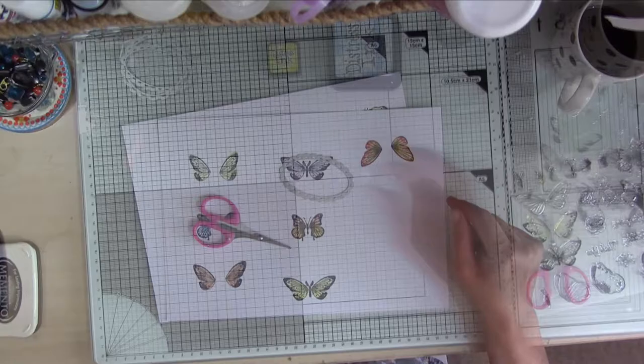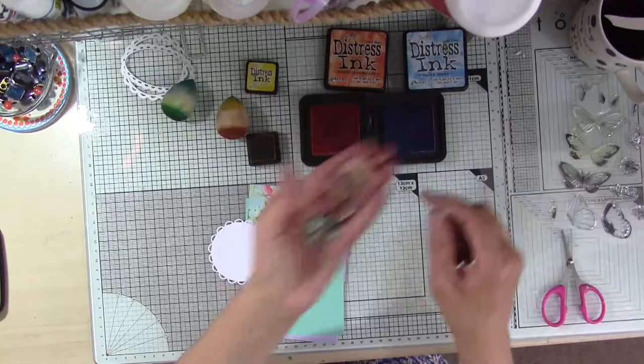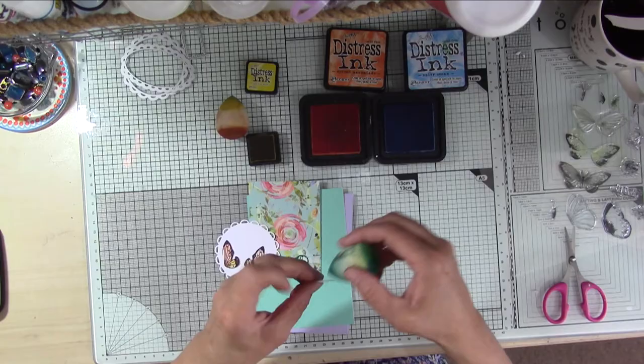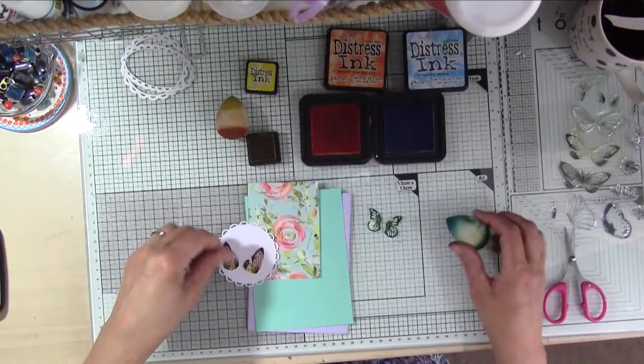I'm going to cut some of them out with dies and some of them I'm just going to fussy cut with a little pair of scissors. So here's my first card - I've already cut the pieces of paper ready. I've fussy cut those two butterflies out and I've got the matching colours of distress ink so I can ink around the edges, because I don't want those white paper edges to show. I'm just quickly inking around the edges of both sets of wings.